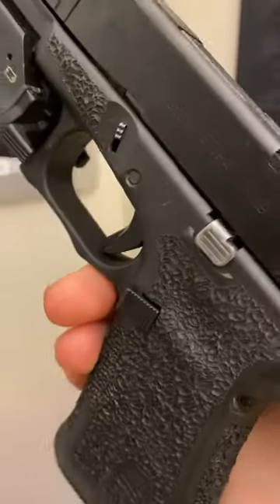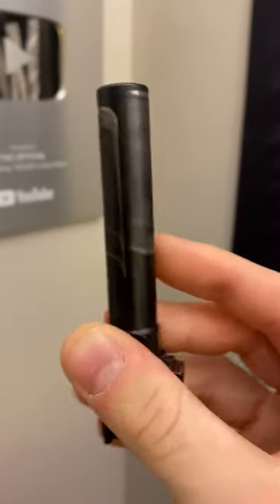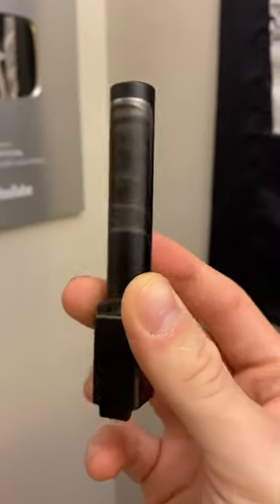Guys, I pulled my trigger and it's stuck back like this. How do I fix it? My barrel has this weird silver lining on it and I don't know if it's supposed to be like that. I need help.